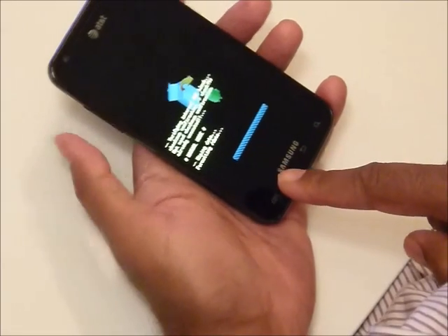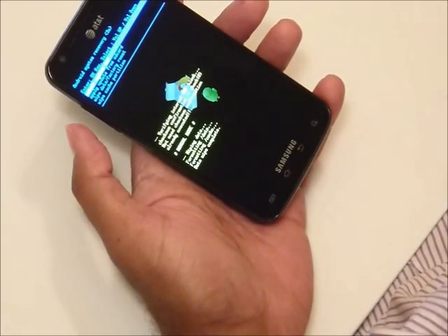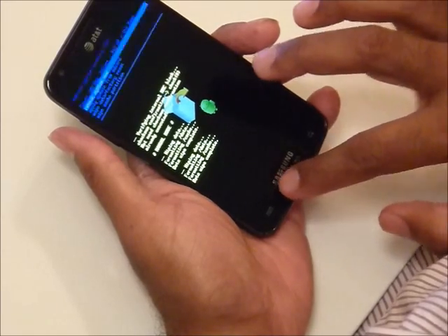So now it's going through wiping data, formatting data, formatting cache — data wipe complete. Let's reboot now and see what happens.